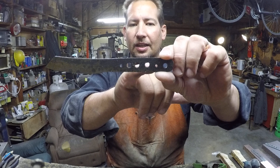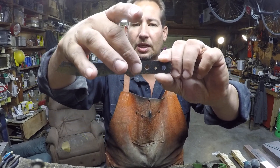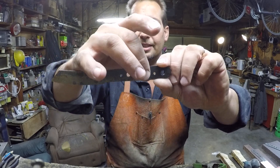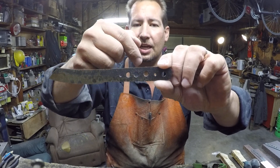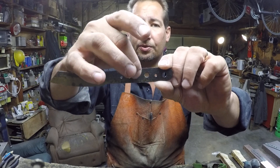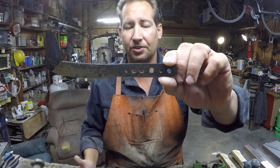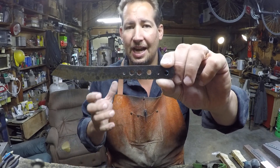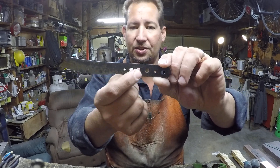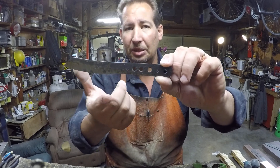Those are for epoxy rivets. So what will happen is when you epoxy the scales on, these holes leave a void so that the epoxy can bond to one scale and then bond to the other scale through the knife blade or the tang. And it makes for a very strong handle attachment method. I suppose since you do have the epoxy rivets built in there, the pins don't need to be peened.